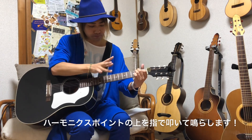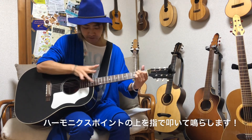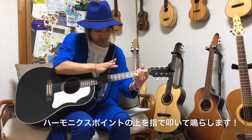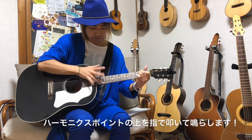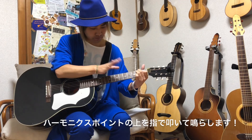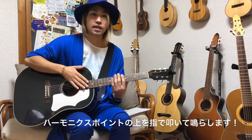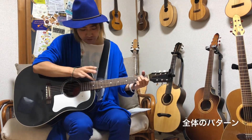タッピングハーモニクスは、さっき言った5フレット・7フレット・12フレット・19フレットあたりのハーモニクスゾーンを指で叩いて鳴らす奏法です。ハーモニクスポイントを叩くことで鳴らせるハーモニクスの奏法になります。